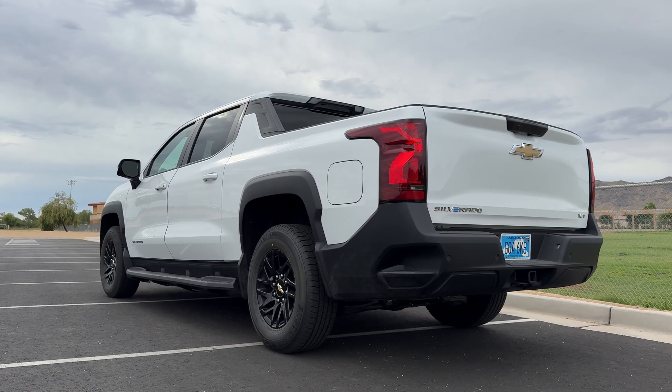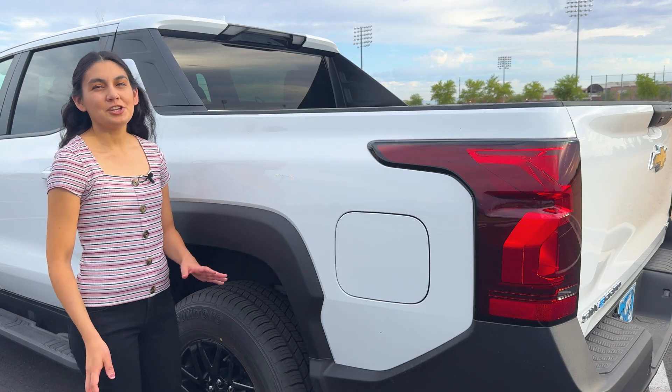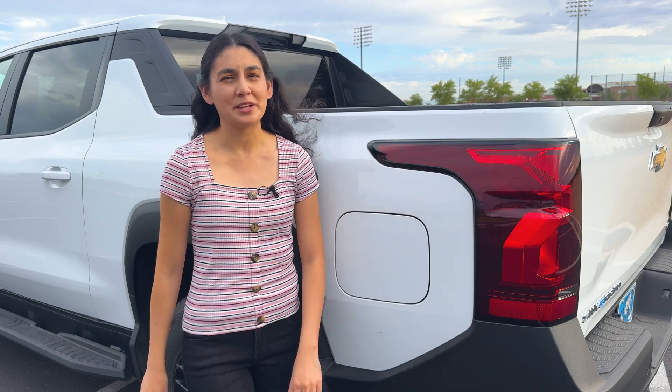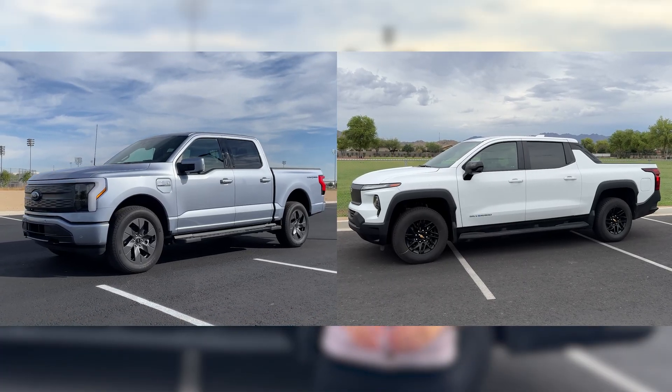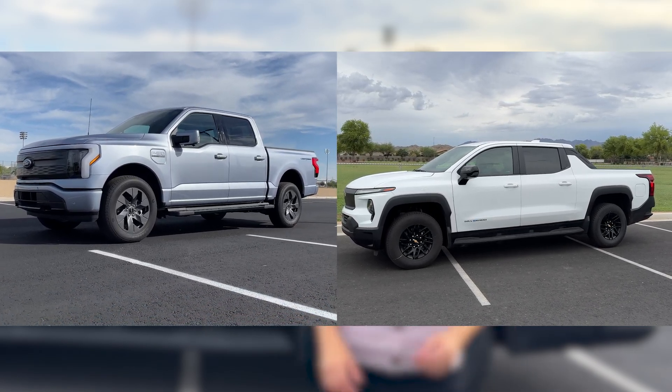Equipped on the WT model are 18-inch wheels, but on the RST you can get huge 24-inch wheels. GM put the charging port in the back on the driver's side, so it doesn't look out of place compared to their gas variants of the Silverado. The exterior dimensions of the truck are very similar to the F-150 Lightning, give or take an inch from the width and length, so it still doesn't fit in the garage.